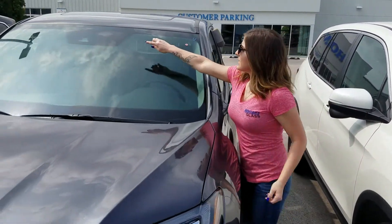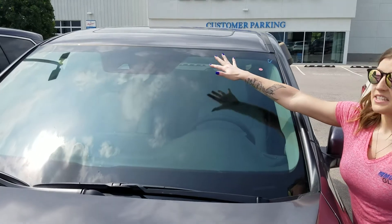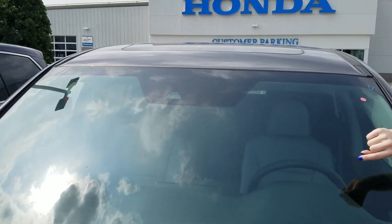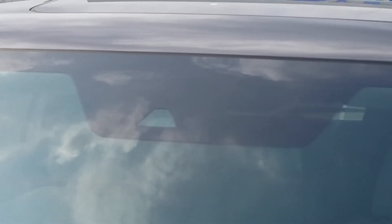You will see a big black solid piece in the center. Now in the center of that is a clear trapezoid. That is a forward-facing camera — this vehicle has something called the Honda Sensing Package.